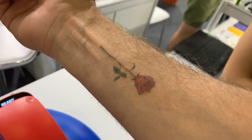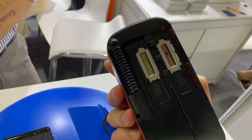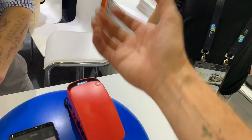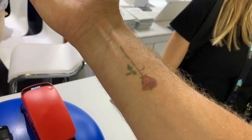Easiest tattoo I've ever gotten. So this is what it looks like. How long does it last? One or two days. And there you have it — it's pretty fun.